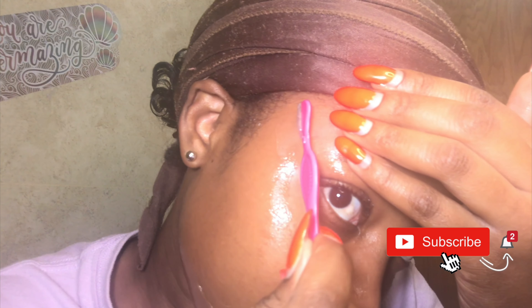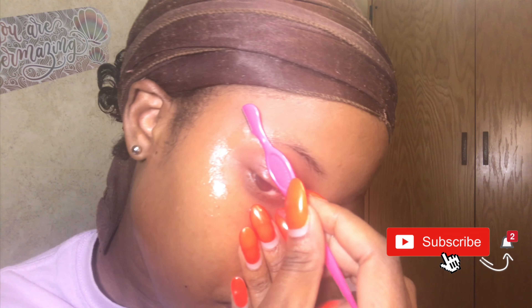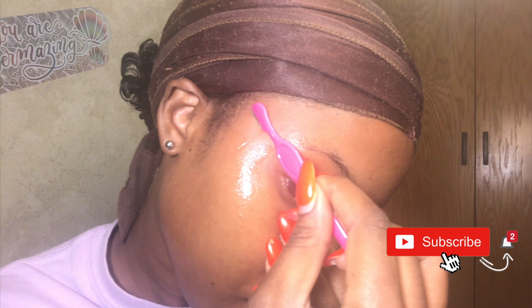One tip from right when I started: get comfortable with the razor. Practice holding it on both sides of your face to find which side you're most comfortable with. I found I was more comfortable starting on my right side. Starting on your comfortable side reduces the chance of cutting yourself, since this razor is actually sharp. I was pretty nervous at first about cutting myself, but so far it's going well.